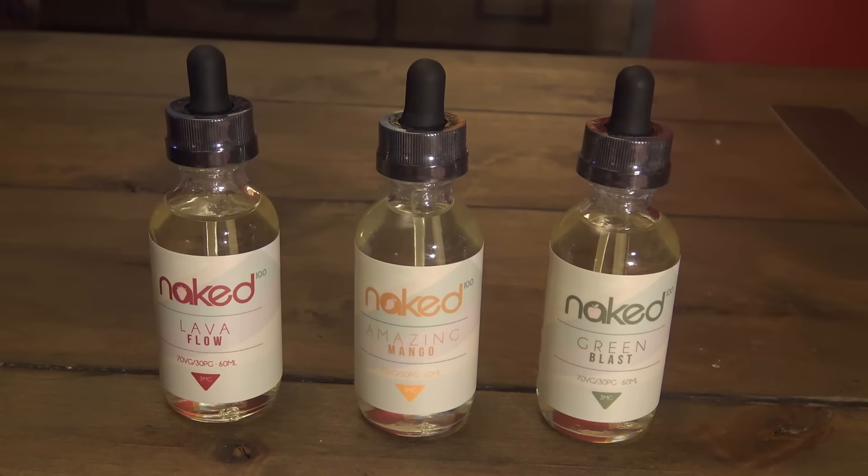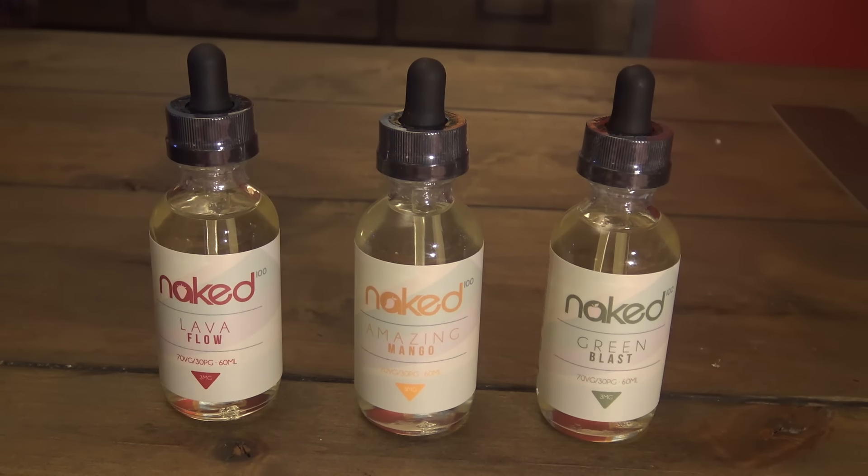YouTube, what is up, I'm your homeboy, oldboy Josh, back at ya with a juice review of Naked. Three juices in the line, you got Lava Flow, Green Blast, and Amazing Mango. We're going to start with Green Blast.